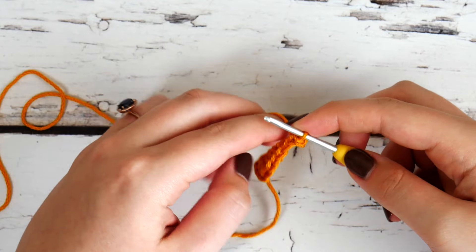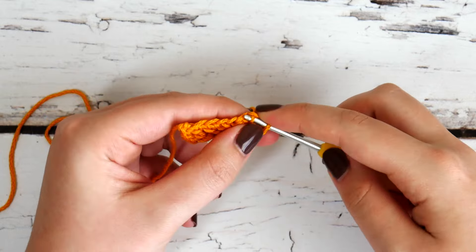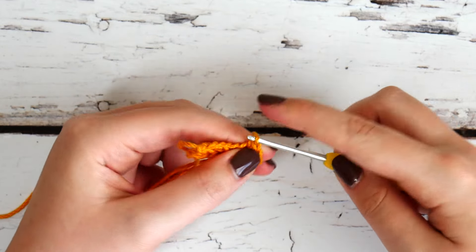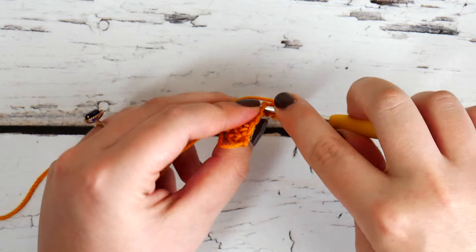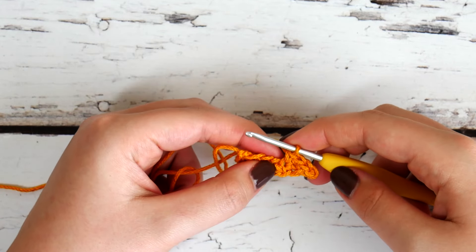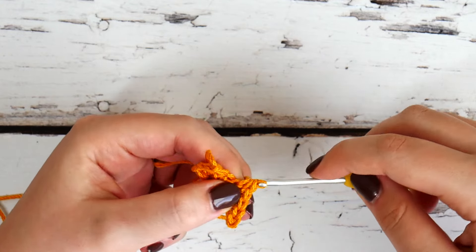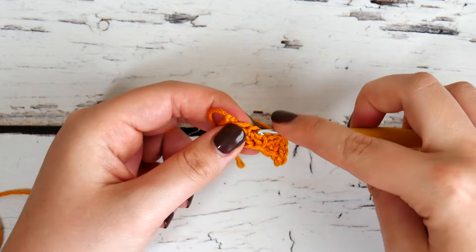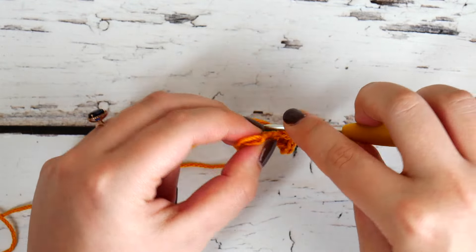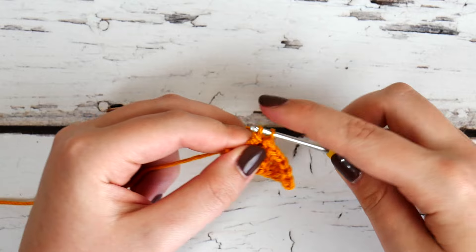Don't turn your work, don't move anything — just work back down the other side. Slip stitch in that very next one. Now looking at that next chain one little loop, we're going to single crochet, then single crochet again in the next one. Now we're going to half double crochet in the next chain one. These are all regular stitches, not foundation, so you can proceed as you normally would. Double crochet in the next, and then triple crochet in the last stitch — you're basically reversing the original pattern from the first side, just not foundation stitches.